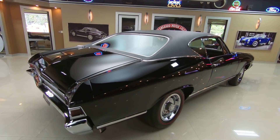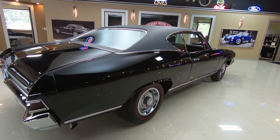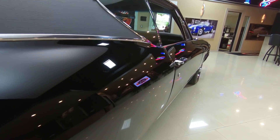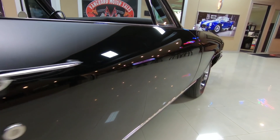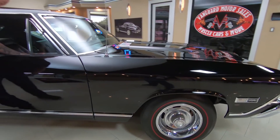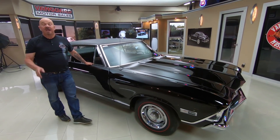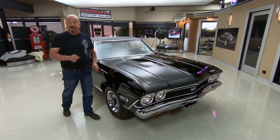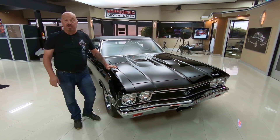Look down the side of the car — straight as can be, no dents, no dings. She is amazing, and my hat is off to the body man and painter that did the work on this car. You guys did a beautiful job. This 68 is one of the nicest ones I've seen in a long time. She is drop dead gorgeous.